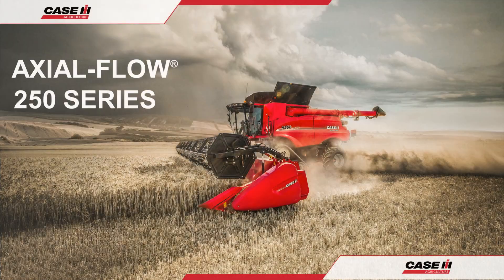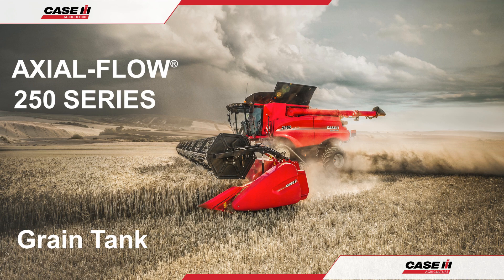Hello and welcome to the Case IH Axleflow 250 series combine operation guide. In this video we shall be looking at the grain tank, its features, access and crop adjustments.